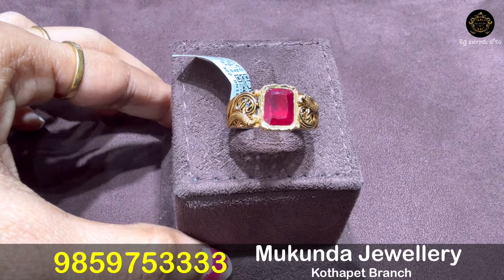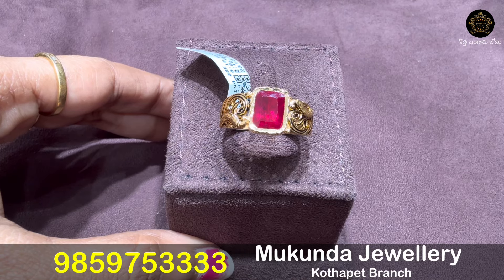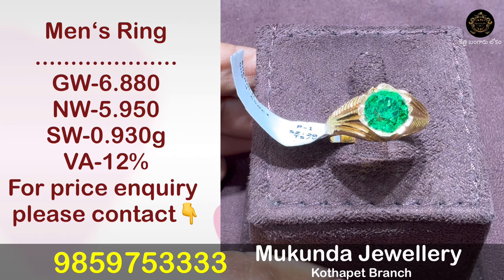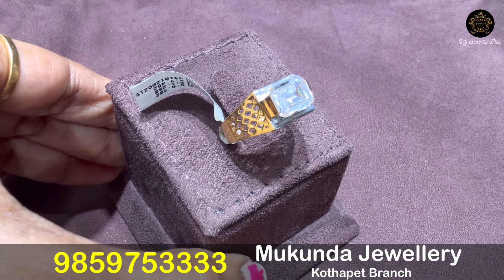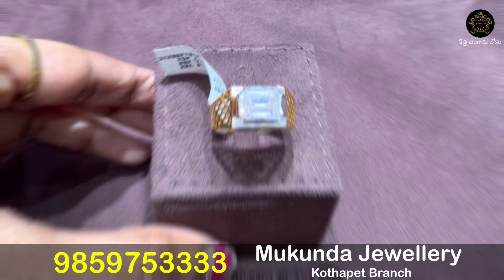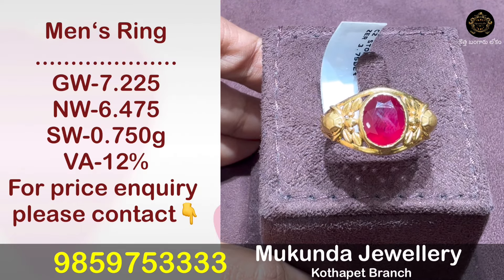The Ganesh ring comes in different stone options and different models. There are different side designs with varying sizes and weights. One Ganesh ring pattern is 7.452 grams in oval shape. Another size is 6.475 grams. A CZ finishing pattern is also available.